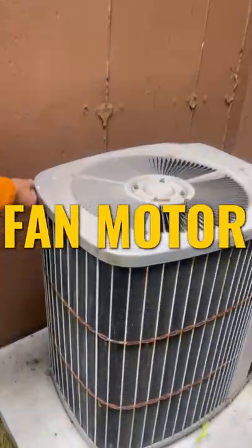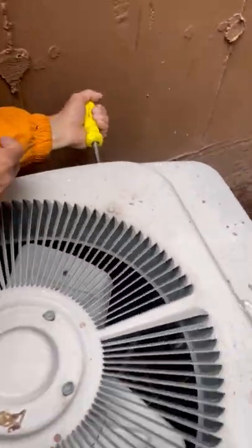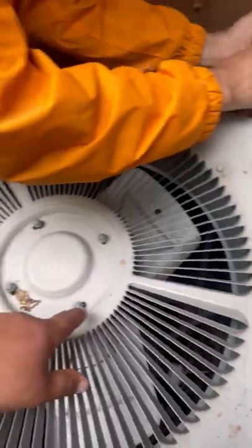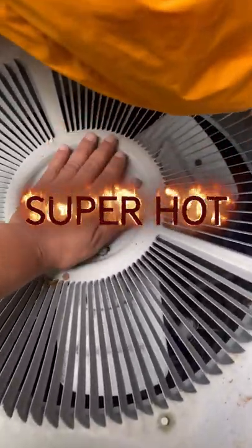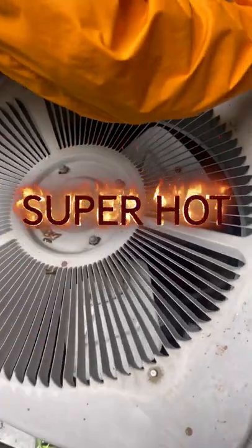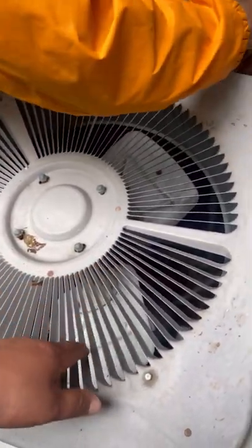First things first, I'm here with Rob — he's disconnecting and removing all the screws from the perimeter of the condenser. Once you take this off, you get access to the fan motor. Right now it's super hot because it's not working.